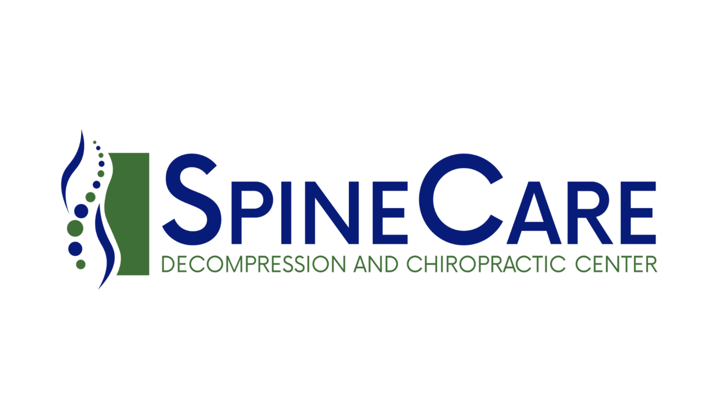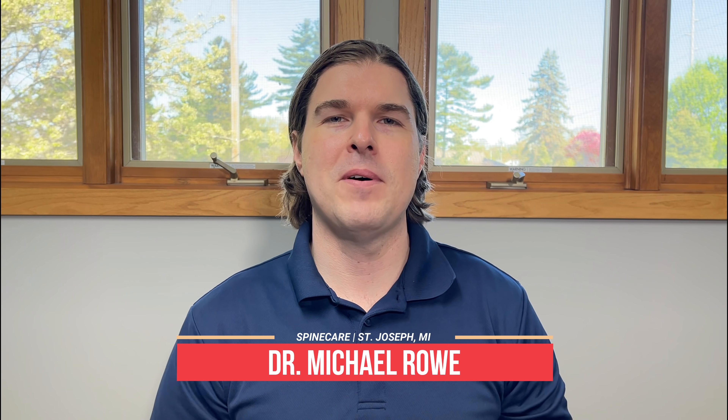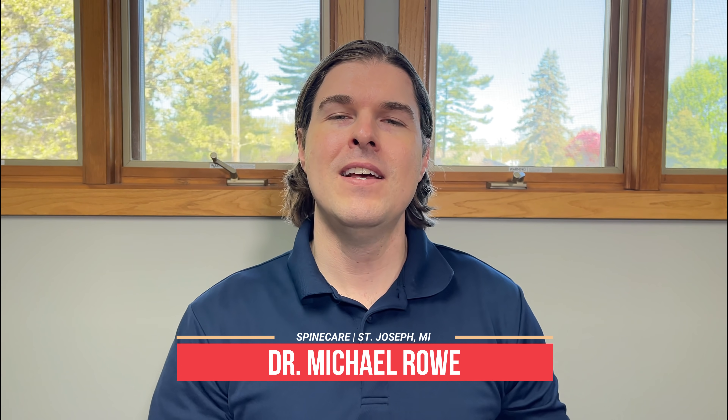In this video, I'm going to show you how to fix tight shoulder blades at home using no equipment. Hey everyone, Dr. Rowe coming to you from SpineCare in St. Joseph, Michigan. So if you're dealing with a lot of upper back pain or tightness, even more so in between the shoulder blades and need a quick at-home fix, this is a video that you're not going to want to miss. I'm going to go over exercises that are going to hit the main muscle groups, the main instigators of shoulder blade tightness and upper back pain.